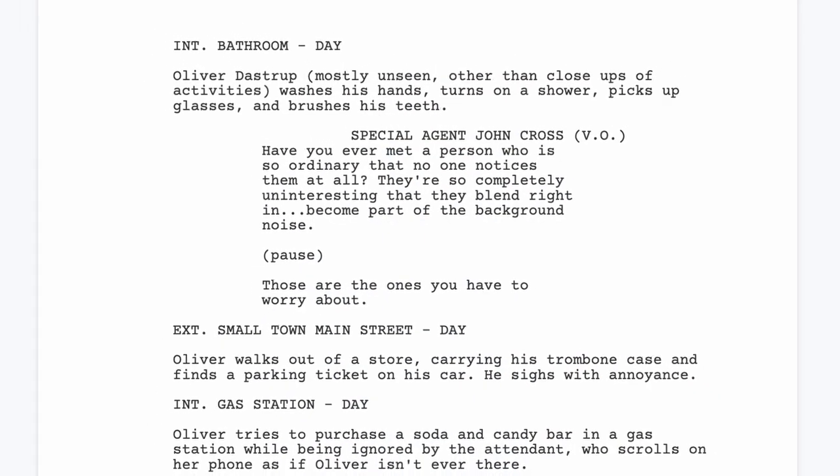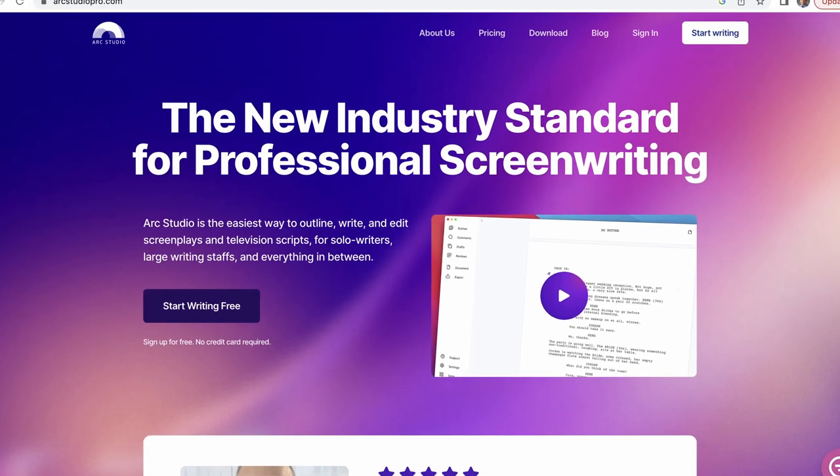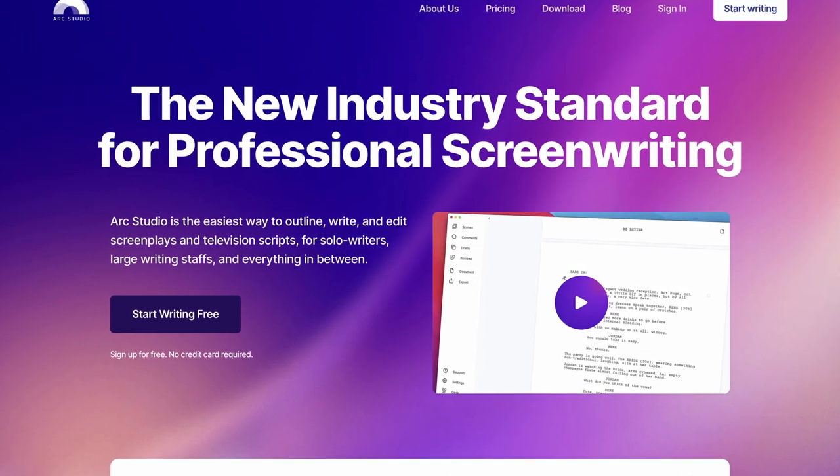I'm starting to write the script on some web-based software called Arc Studio. It's just the first one I found that is free and pretty easy to use — I'm enjoying it so far. As I get further into the script, I'll probably show you drafts of it, and we can get some feedback if anybody's interested in jumping in on that process.